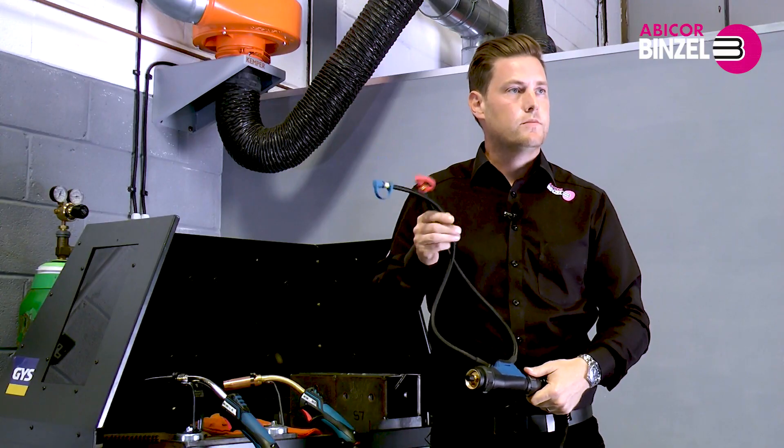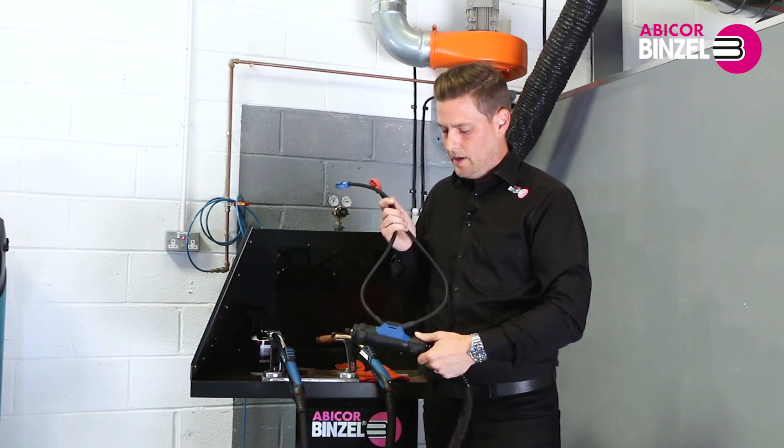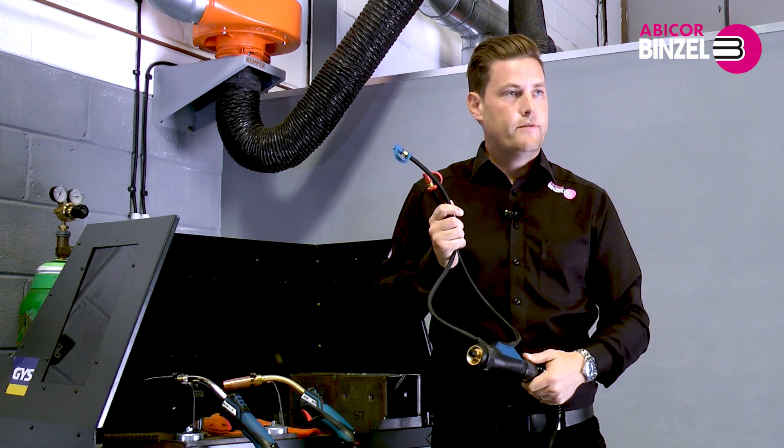All our customers want with liquid cooled torches is a torch that doesn't leak, and I think with our MB Evo Pro liquid cooled range we have achieved this.